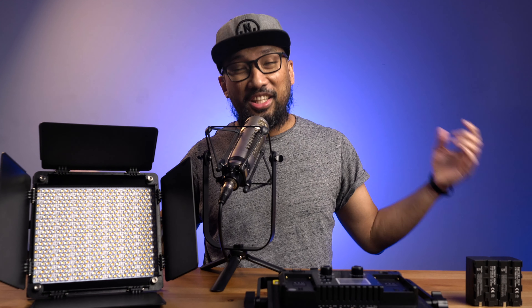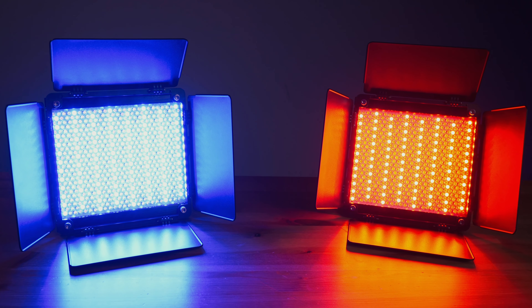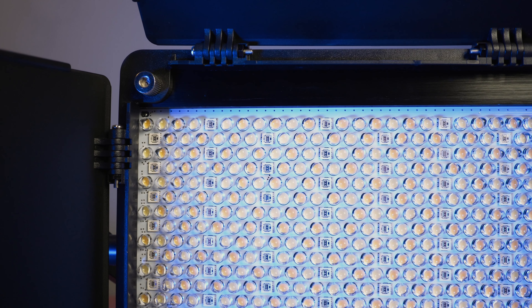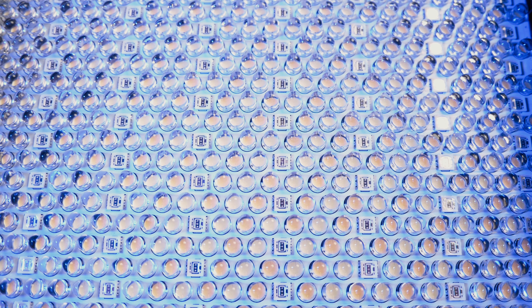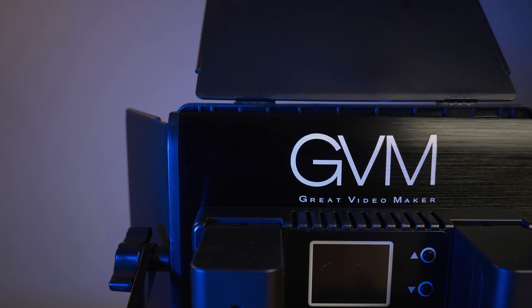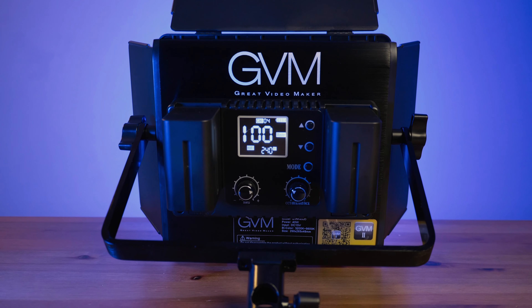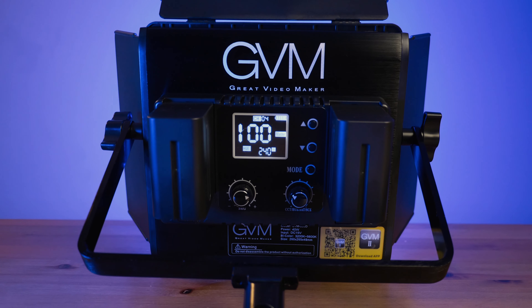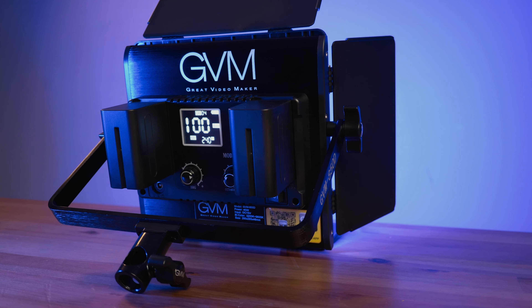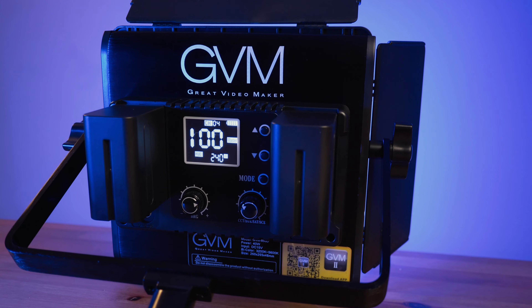Here it is — the GVM 850D. It has 264 warm LEDs, another 264 daylight LEDs, and 96 RGB beads. The build quality is great since the body is made of aluminum. The back panel is plastic — decent quality, but I prefer the more robust back panels of other lights I've used before.